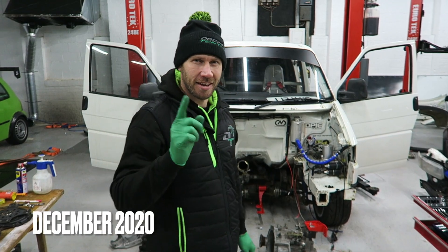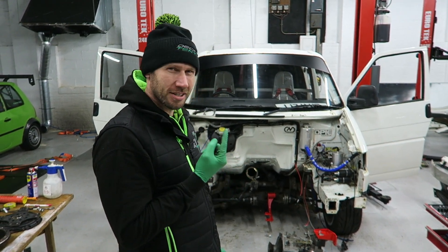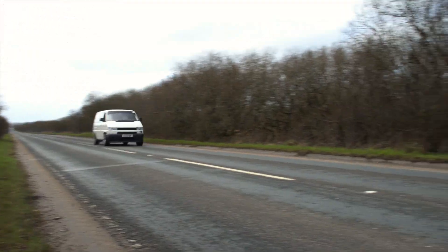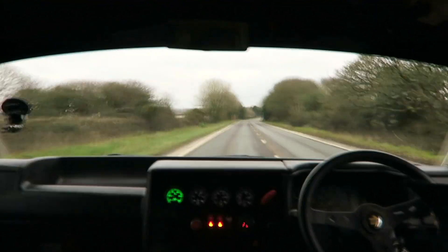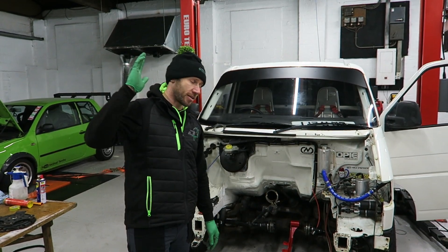Exciting times today folks, welcome back to Decimal Tense. My name is Nick and today we're fitting the 18T stroker motor into the SpeedingTube T4 van.